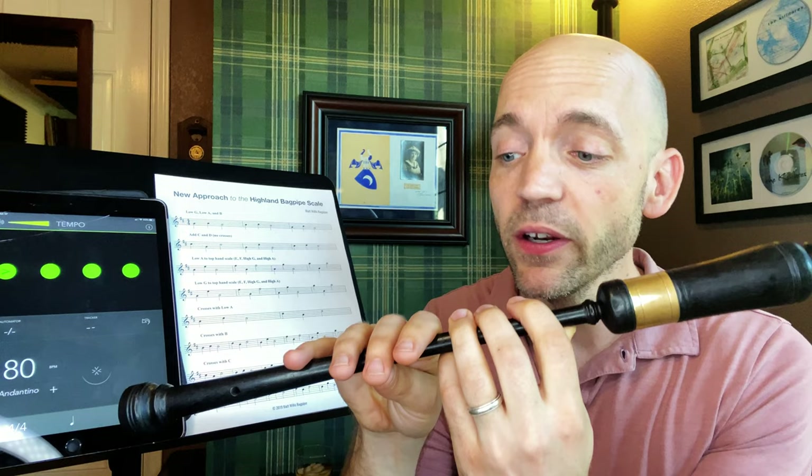Then we go from low A to high G. I'm moving my wrist a little bit, but this is going to be the squeezing arm of the bag so it's a little harder to get as much radial motion into your wrist. For high G we want to make sure the pointer finger is higher than the other two. A lot of books say to have them even — I don't find that works very well. When I watch really great pipers they tend to have a slight angle, with the top fingers higher off the chanter than the lower ones, which keeps everything far cleaner.